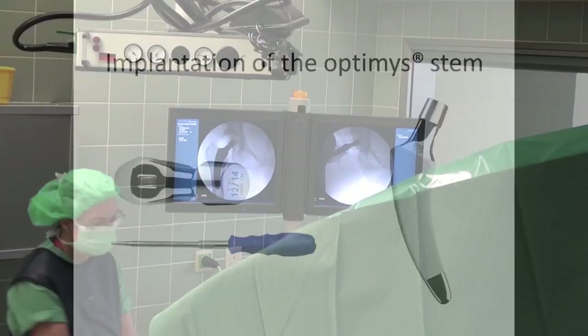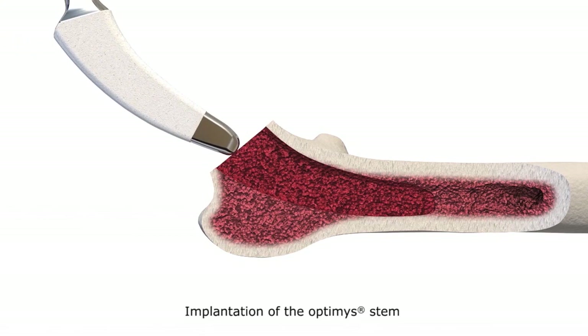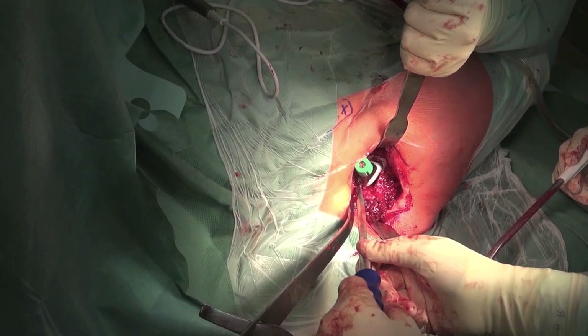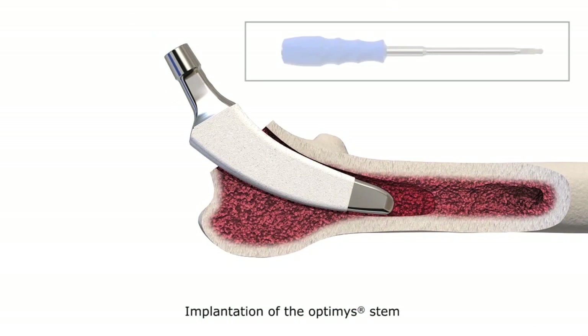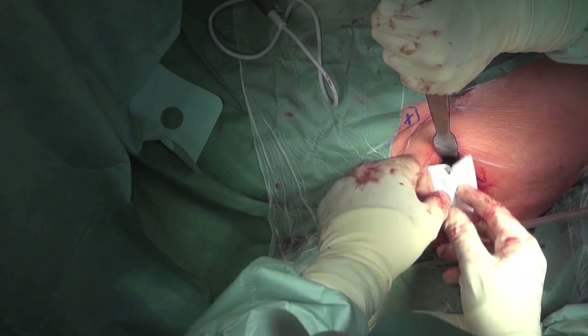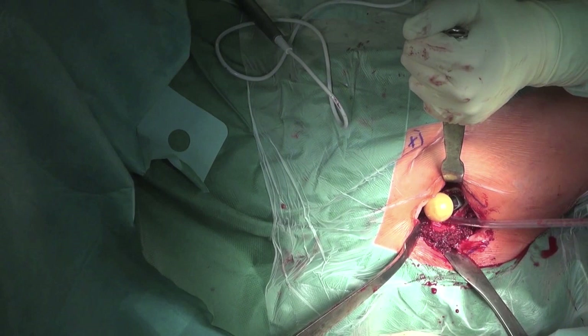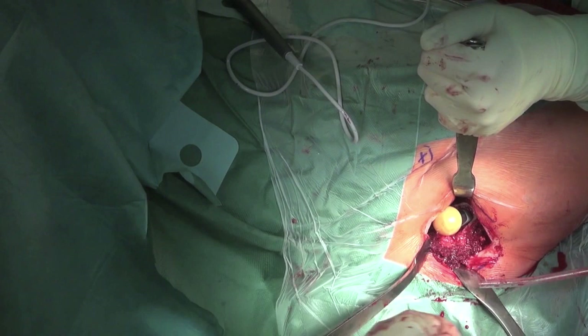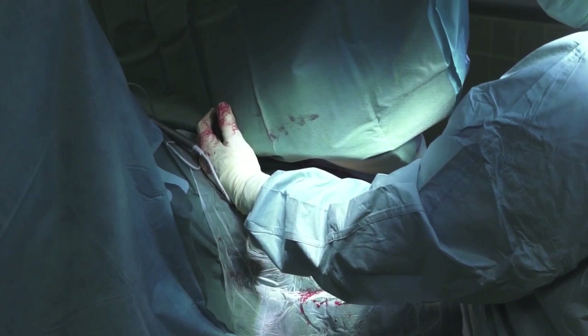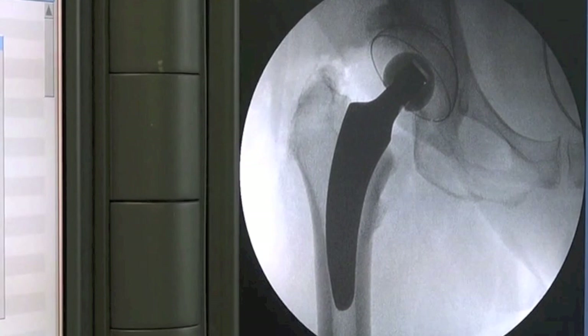Component positioning is verified with the x-ray image intensifier. If everything is correct, the rasp is replaced with the original implant. Using a special insertion instrument, the original stem is carefully driven into the femoral medullary cavity. The implant used here is an Optimist stem, placed in an identical position as the rasp used for the trial reduction. When using ceramic heads, cleaning of the cone is very important to achieve correct fixation of the head onto the metal cone of the stem. Then the definitive reduction takes place, followed by final radiographic verification and documentation, confirming the implant is anchored with a perfect fit in the femur along Adam's arch and the pelvis as planned preoperatively.